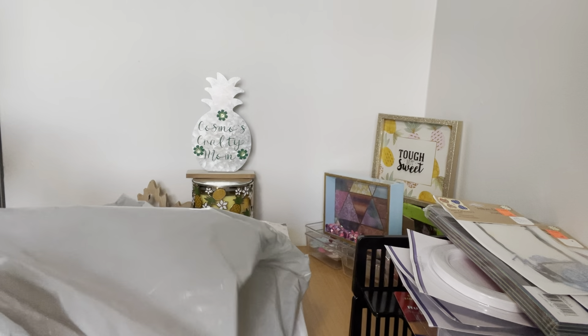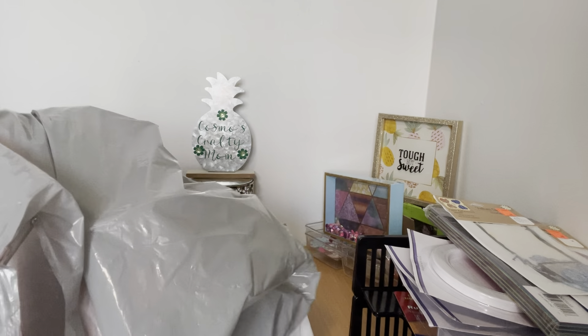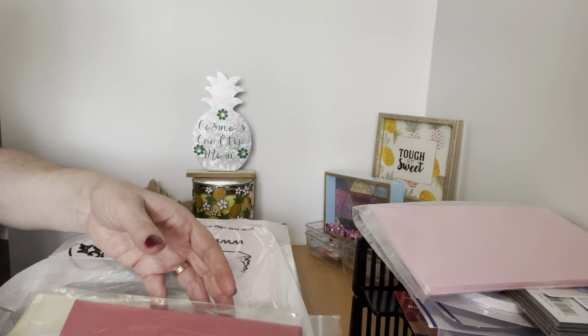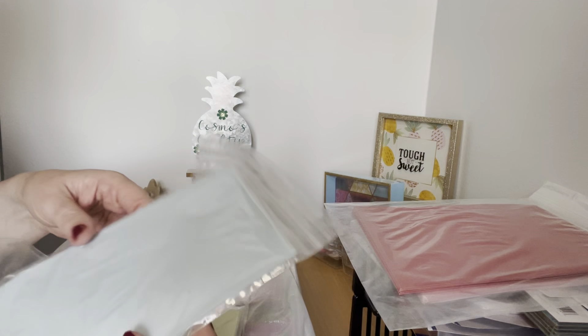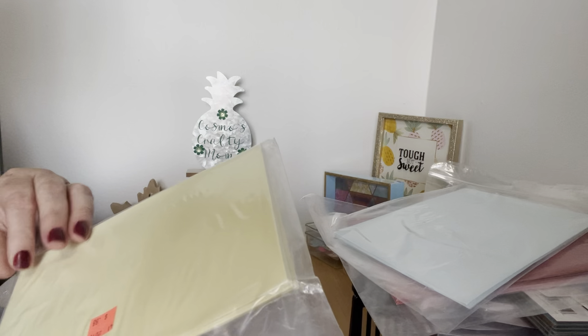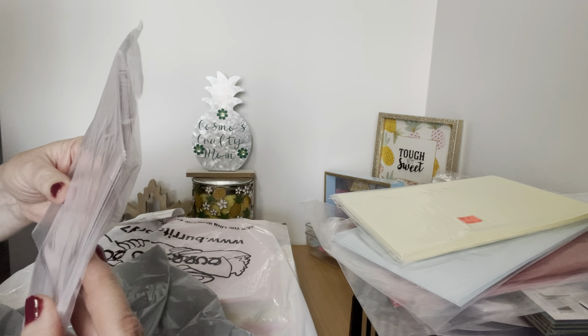Then I went down a different kind of aisle. This is a repurchase — I found these envelopes and they were $0.88 each. I think there are 10 of each. I just thought they were fun and I could do some crafty projects with them. I got them in pink, red, blue, yellow, and a lighter pink.